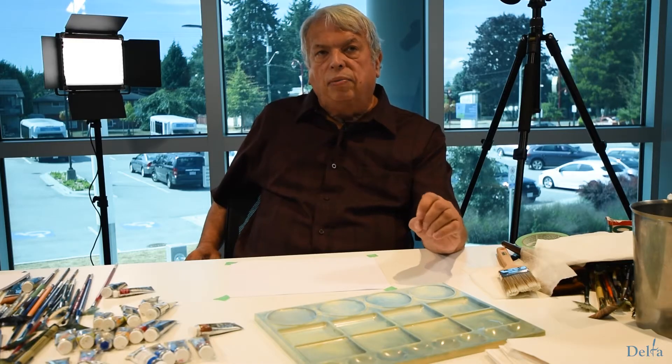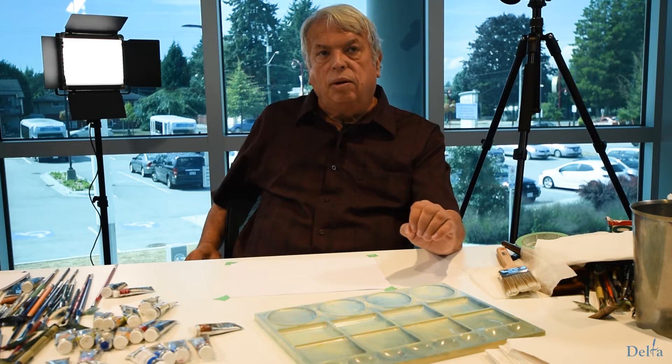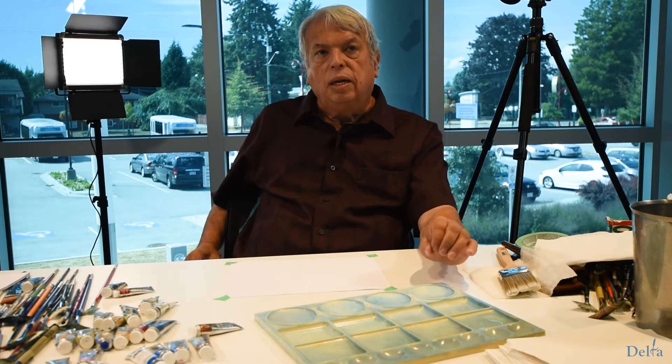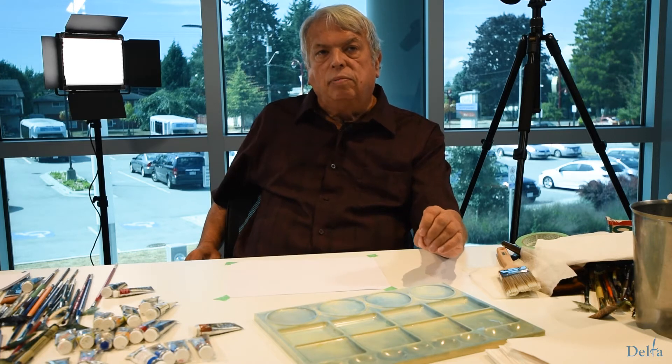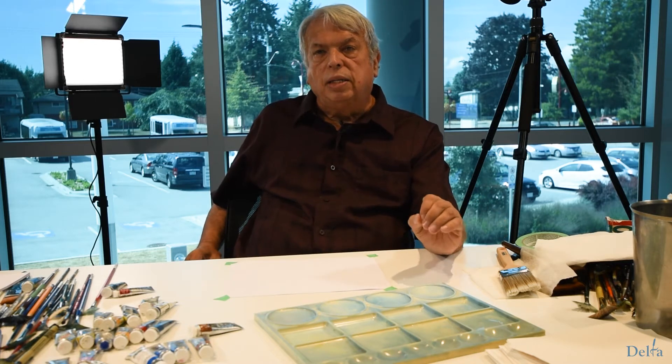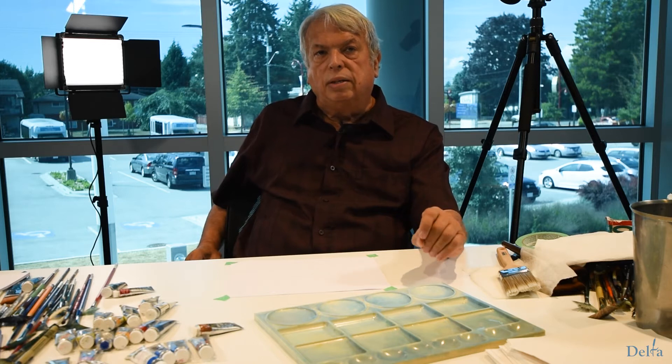So we have three different textures. We also have the hot press, which is really good for details. It does not have a very rough surface at all — it's quite smooth. We have cold press, which is my favorite because it's sort of in the middle. And the other one is rough. Rough is really good for example if you're doing an ocean scene and you want to dry brush across the top and have the light skip off the ripples of the watercolour paper. It's really effective for that.